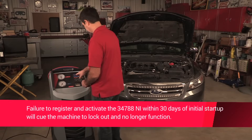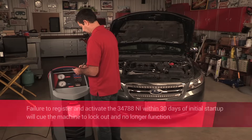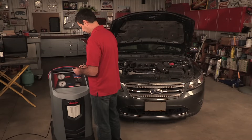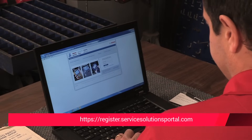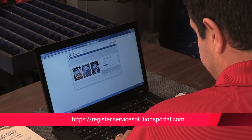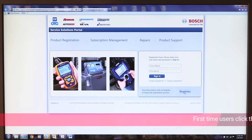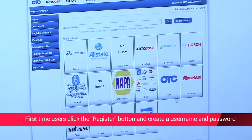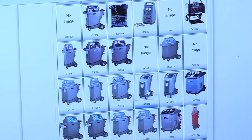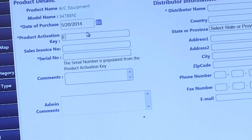When the product activation screen appears on the display, follow the on-screen prompts to register the machine. The activation code is displayed at the top field on the screen. Write this code down as you will need to enter it on the registration website. Open a web browser on a personal computer and enter the web address shown on the activation process screen on the machine. Enter your username and password and log on to the site. If you don't have a username or password, you'll need to register and set up your account prior to registration. Then just follow the on-screen instructions.